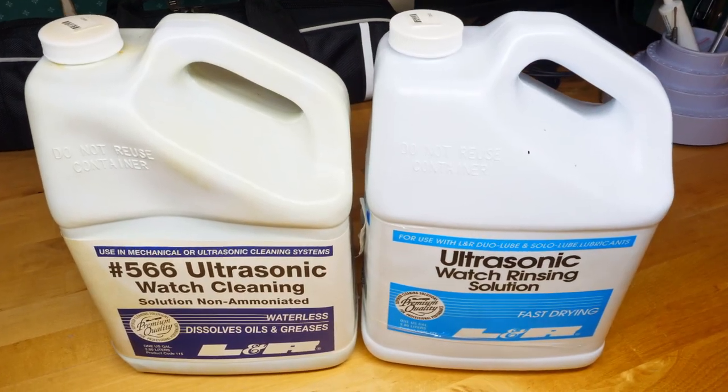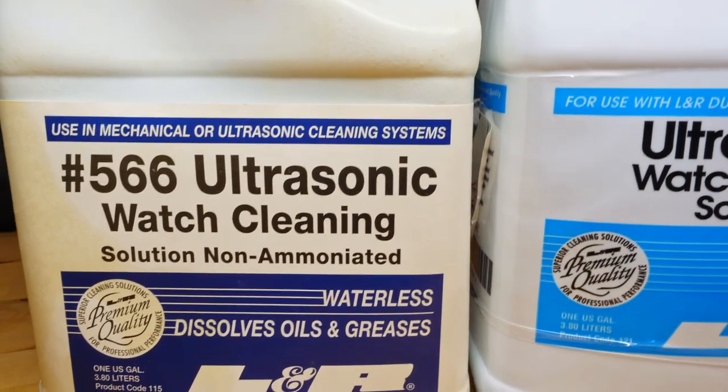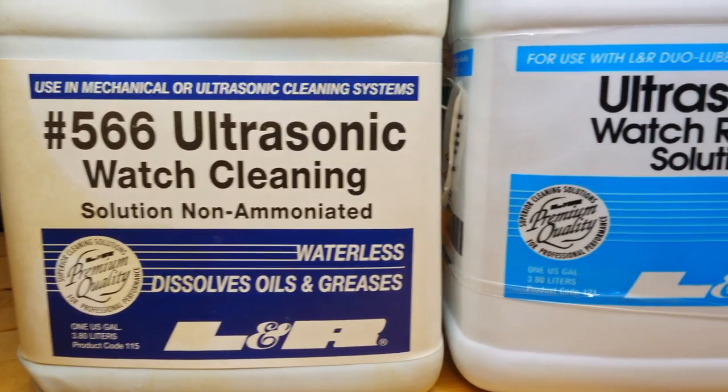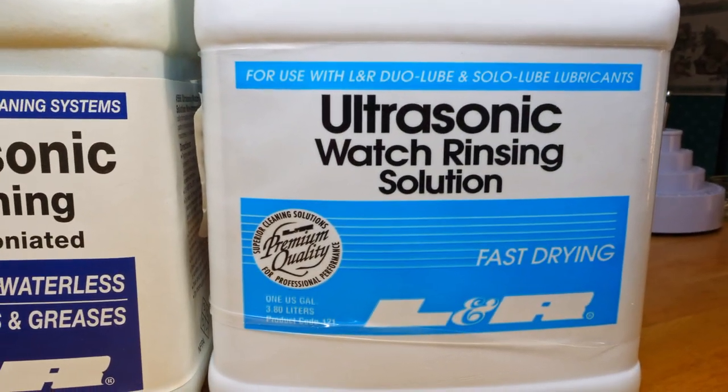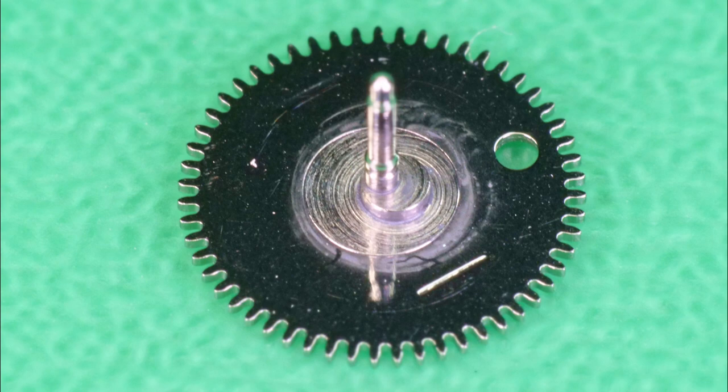I'll carry on testing with the reduction wheel. This time I'll use non-ammoniated solution, but I'll leave it in the bath for 15 minutes — 35% speed, everything else as per the manual, but instead of 5 minutes in the first jar, I'll do 15 minutes. And as you can see, it's still not clean. So a different solution and a 15-minute bath didn't help.